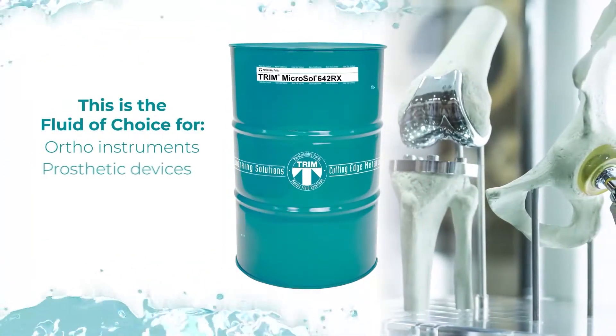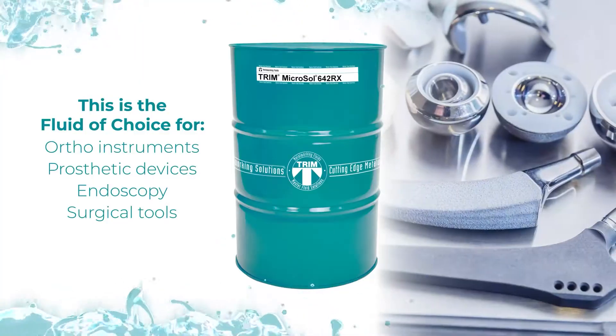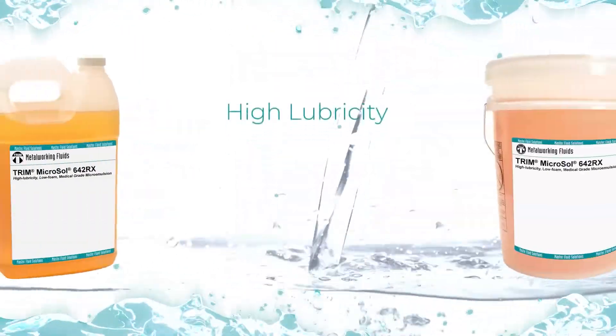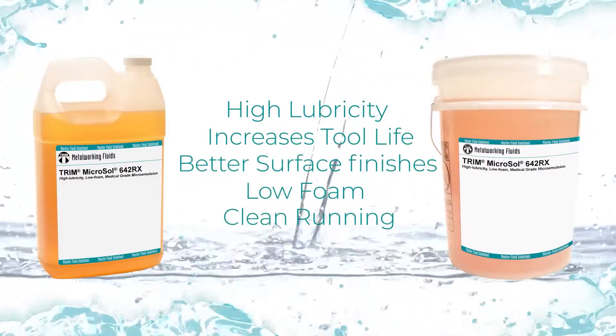This is the fluid of choice for medical and ortho instruments, prosthetic devices, endoscopy and surgical tools. Clean running Microsol 642RX is low foam and provides excellent lubricity, tool life, and surface finishes.